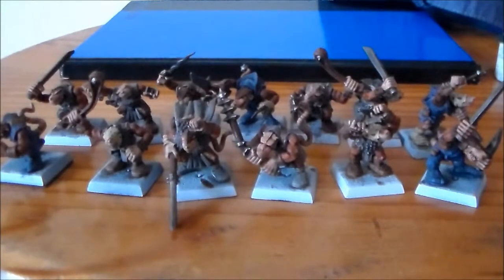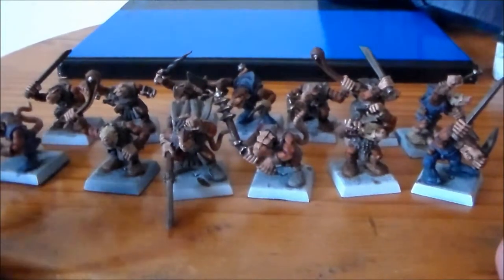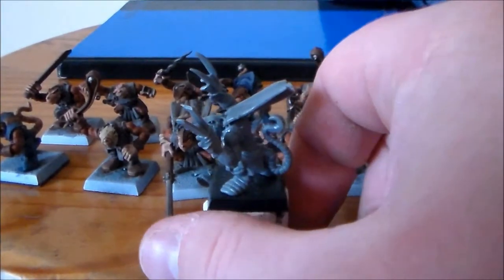Hey guys, Sponge Murphy here back with another Night Runner video. So I've got 13 of these guys made up and I think I'm going to be leaving it at that for these for the time being. To be honest they're not really the best models to be doing — they're really old, they really show their age, and I'm just not enjoying painting them as much. But I did get a good few of them done; I think there was 18 of them altogether and I got 13 painted up.